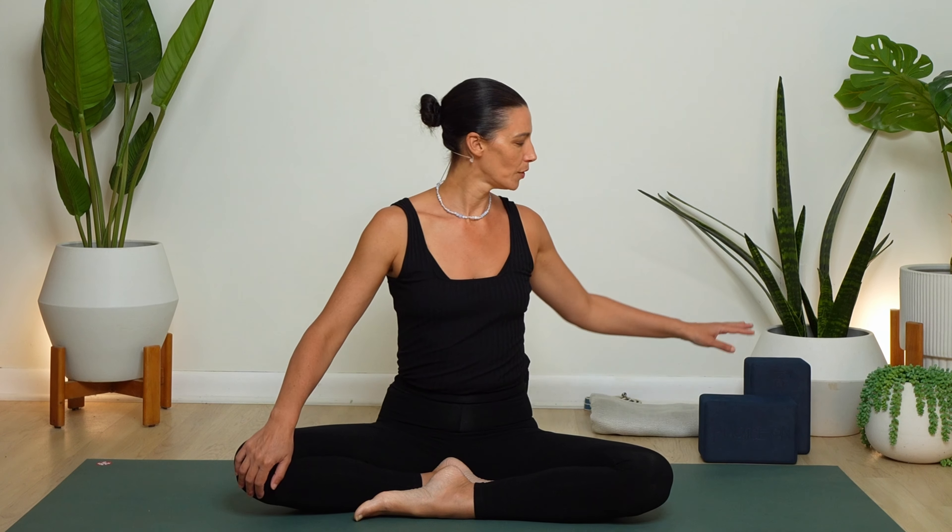It can be modified if you wish — have two blocks handy. These are not necessary but can be lovely to raise the ground up a little bit and sometimes give you a softer experience. So those are optional. Be sure to subscribe to the channel so you never miss any of the three brand new classes we release every single week. We'll get started in a comfortable seat.